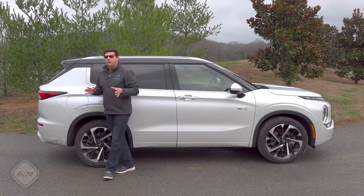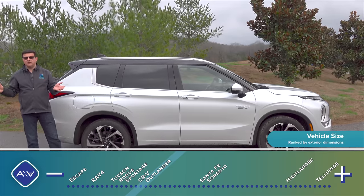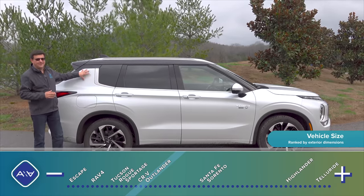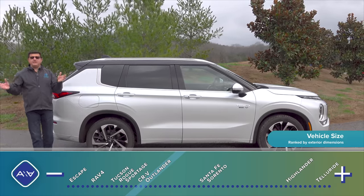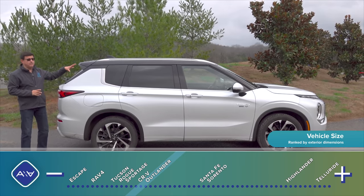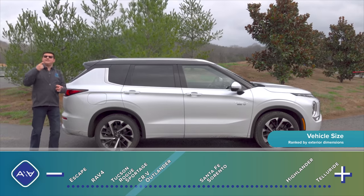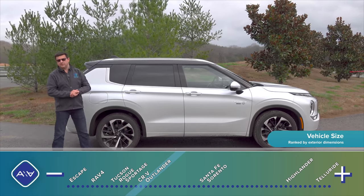At 185.3 inches long, this is solidly a tweener. It's four and a half inches larger than a RAV4, which is how they accommodate that third row, but it's three and a half inches shorter than a Kia Sorento — so this is an emergency-use third row. Interestingly, it seats seven, not six like you find in the plug-in hybrid Sorento.